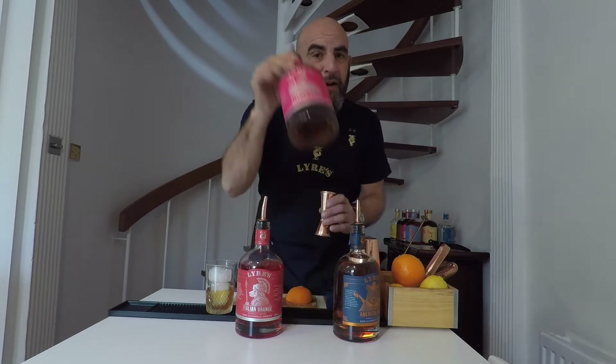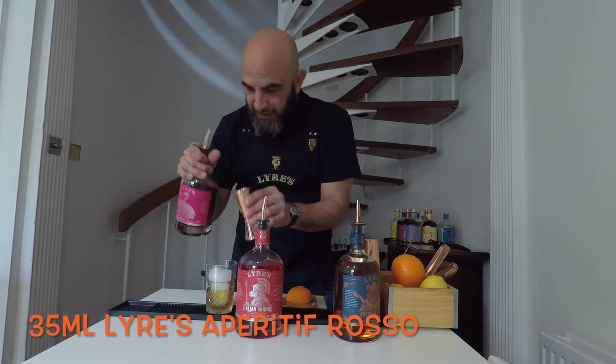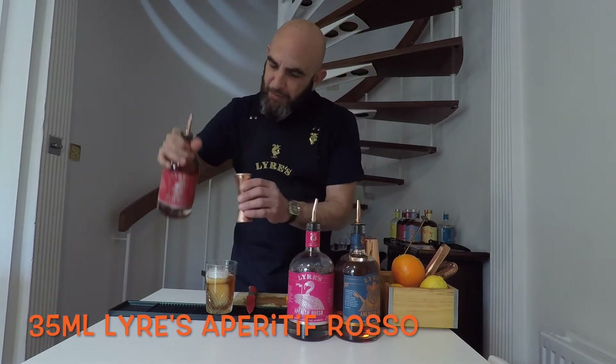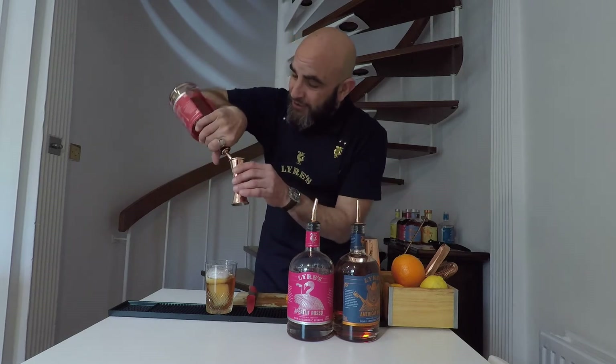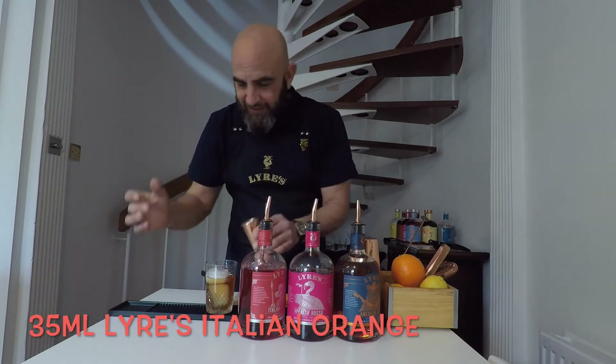Sweeten this up with some Aperitif Rosso — the same amount, 35ml. Straight in like that, delicious. And then on the top, we're going to stir it all out so it doesn't matter which order. This is our Italian Orange — a little bit of bitterness to balance out the sweet. Look at that.